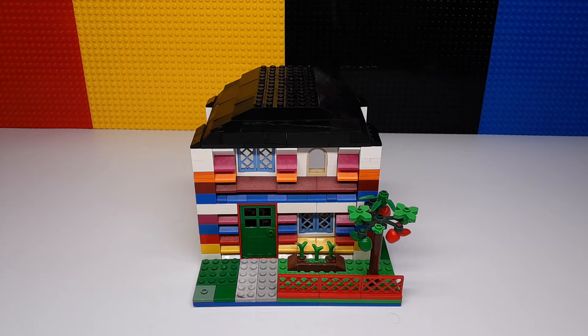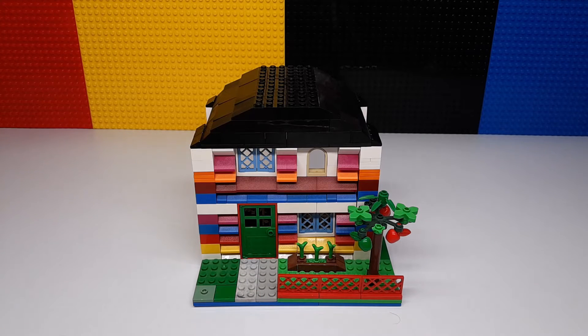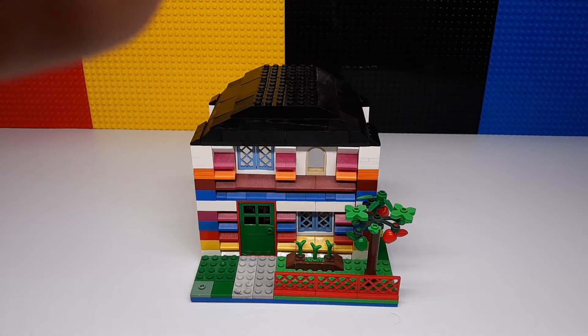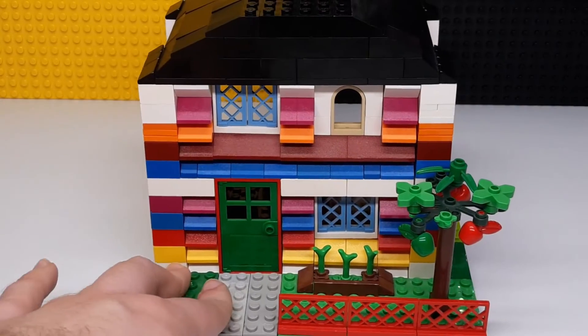Hey guys, welcome to Bricksepper! Today we're going to be taking a look at this custom house I made. It's very colorful with all different layers to it, so zoom in to see it better.